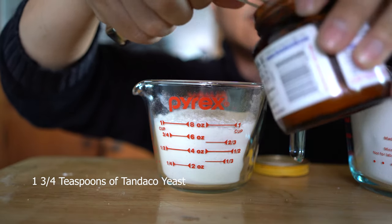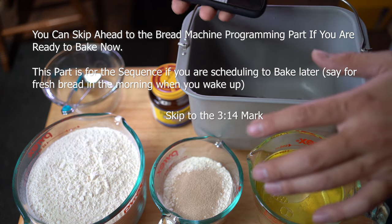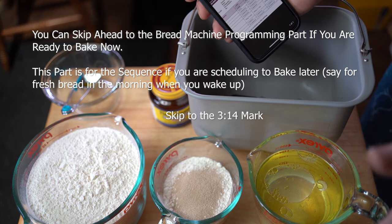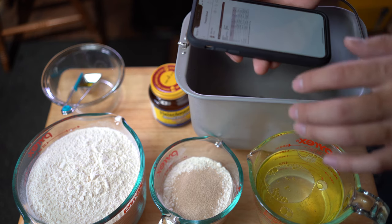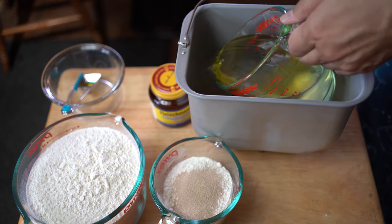Let's go ahead and get started. I'm going to add ingredients in the order the recipe calls for, which is most conducive to scheduling it for later. Since I'm making bread right now it doesn't really matter. The first ingredients are the water and the oil, which I'm going to pour in here.